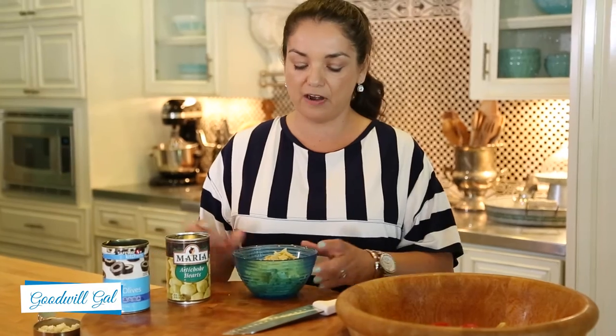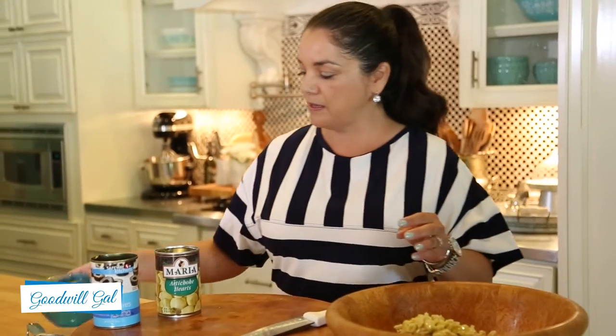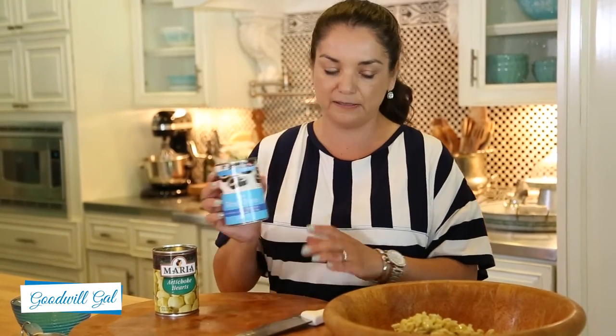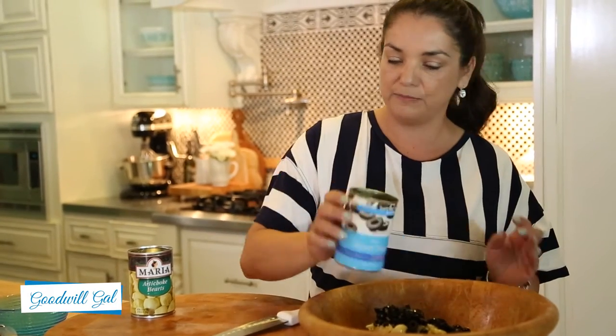Now I have one can of artichoke hearts and I've already chopped them into little pieces. I'm just going to toss them in here, and one can of sliced olives. You can buy whole olives and slice them yourself, but I already bought them sliced because I want to spend time doing other things.